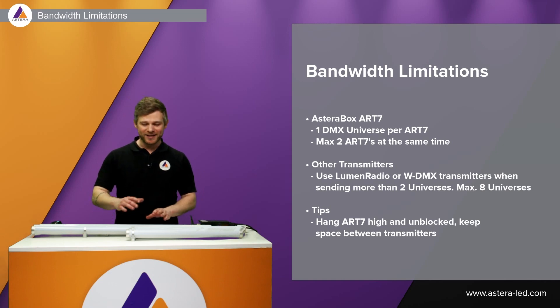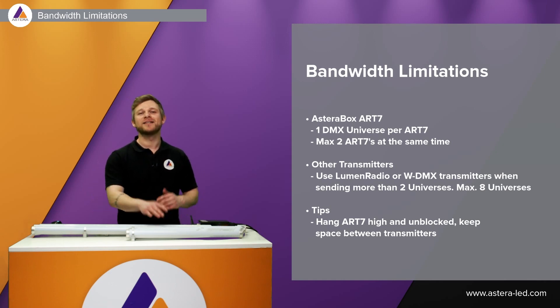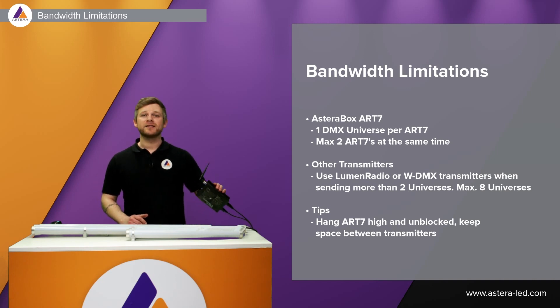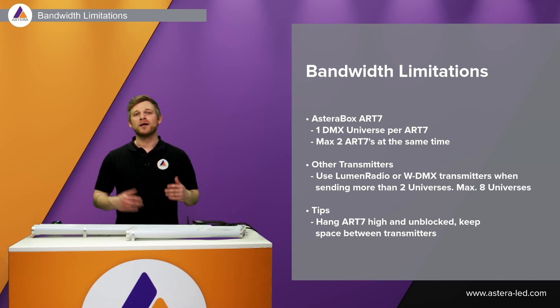There are some limitations when linking CRMX transmitters. For the AsteroBox, we recommend a maximum of two at a time to avoid interference — one AsteroBox equals one universe. When using a Lumen Radio or ANOVA TX2, Lumen Radio recommends a maximum of eight universes.